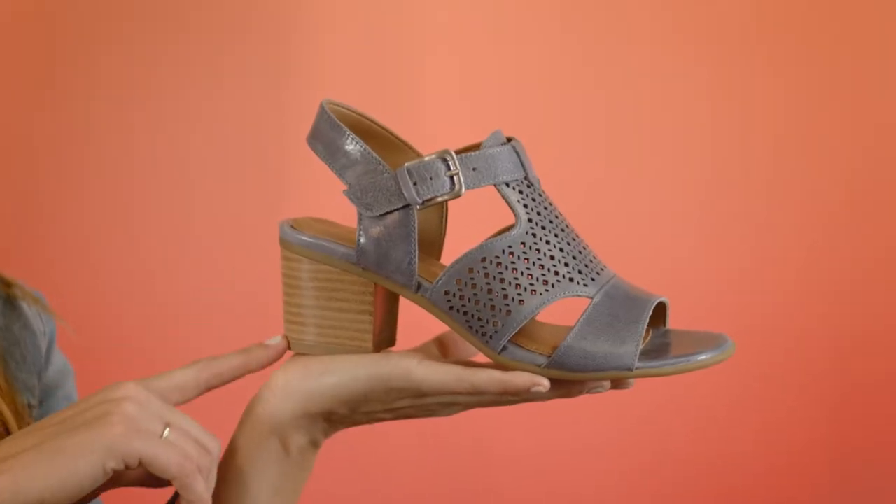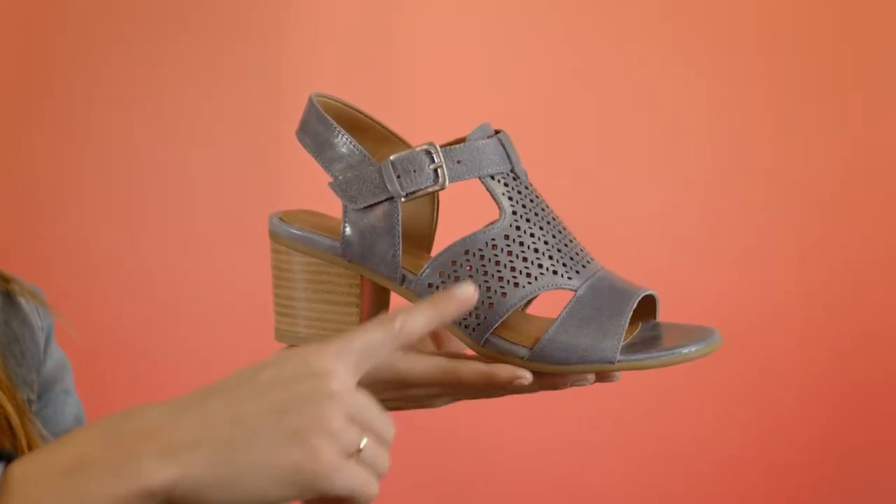It is a block heel, available in four colors, and features eye-catching laser cut-out details.